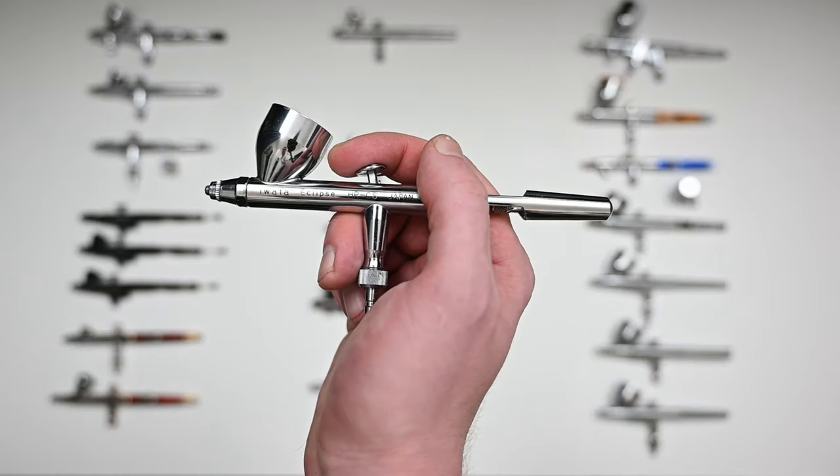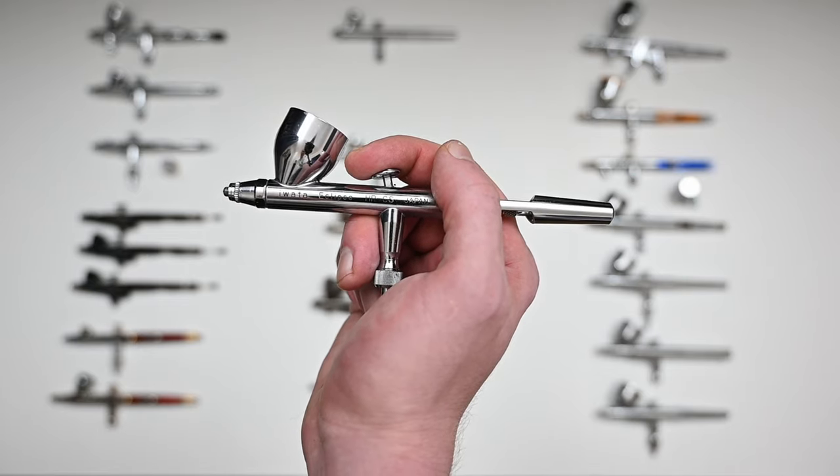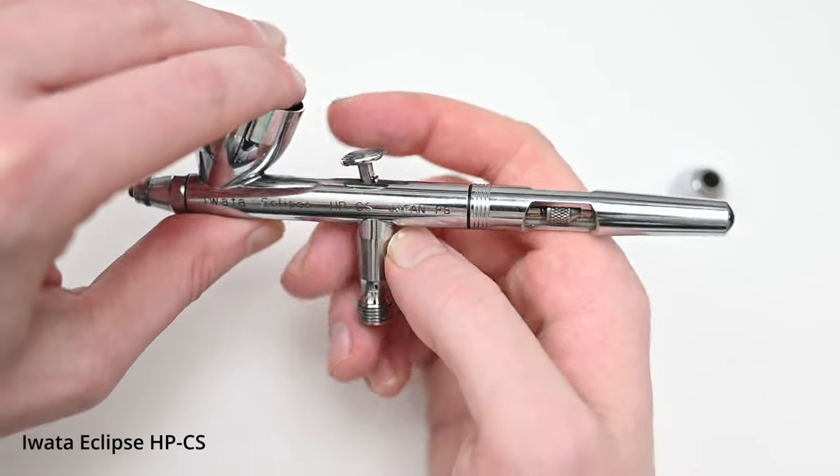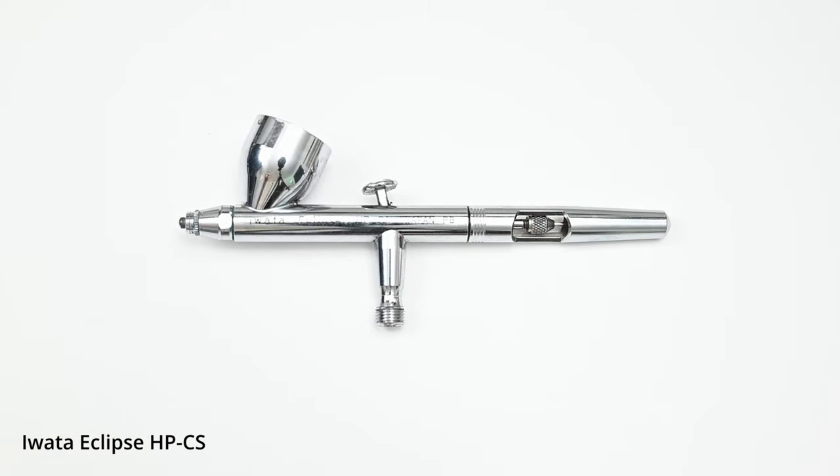The next airbrush up is probably one of the most popular models today — this is the Iwata Eclipse HP-CS. The HP-CS has always been one of my favorite airbrushes of all time. It's built like a tank, very easy to break down and clean, and the chrome finishing is very durable. The nozzle size of the HP-CS is the same as the Neo at 0.35 millimeters — you can get very tight detail and very thin lines, and it's also forgiving with thicker paints sprayed right out of the bottle.